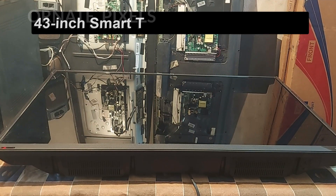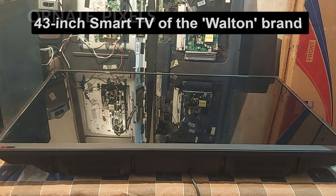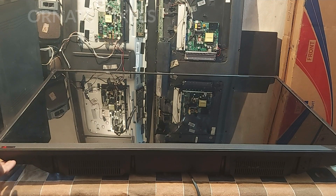This is a 43-inch smart TV of the Walton brand. I am turning on the TV to show you its problem.